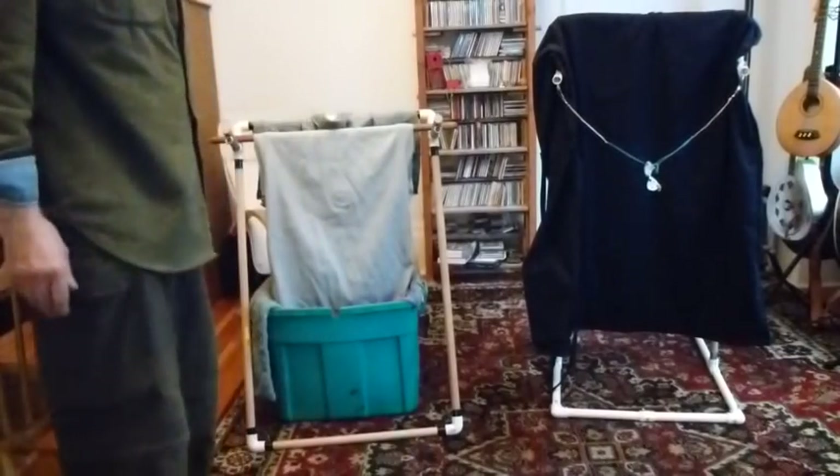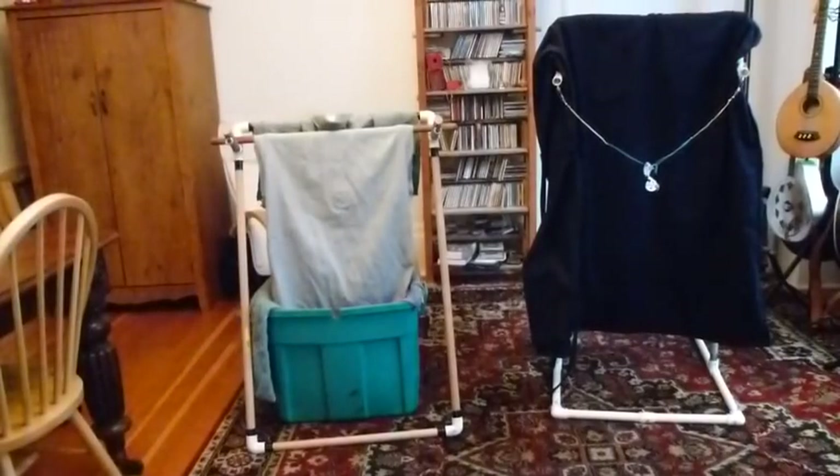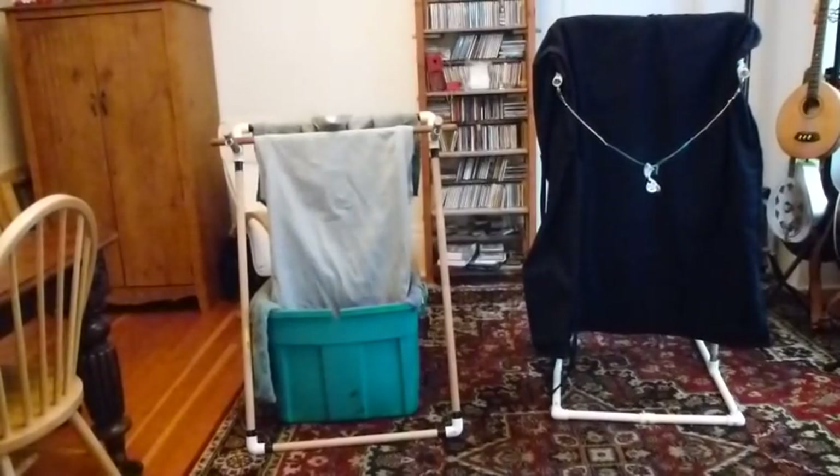Before I do any close-up stuff, let me take a shot just so you'll see how that one works. Not a problem — stops everything, no sweat.